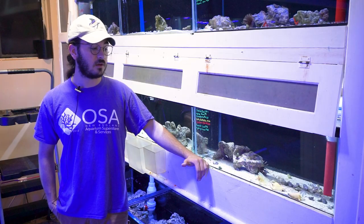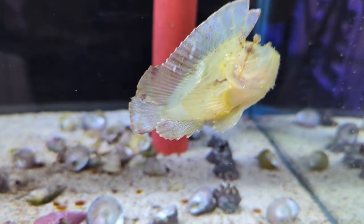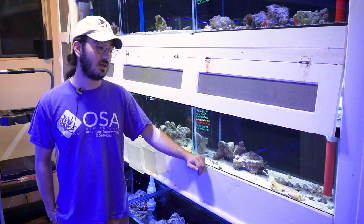They don't get very large — usually three to four inches is the full size for this leaf scorpion fish — and they're just a very interesting fish to watch in the aquarium. Their color is actually a trait that is kind of plastic, something they can change to blend into their environment. If he was desiring to blend in, he would basically sit on top of one of these rocks and sway really slowly in the current, camouflaging to mimic either a small piece of coral or a leaf, which is what they are named after.